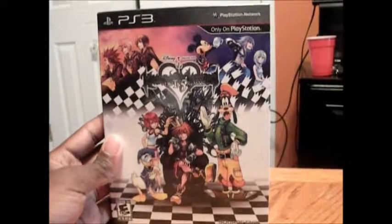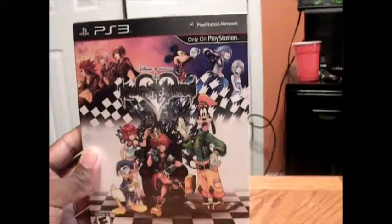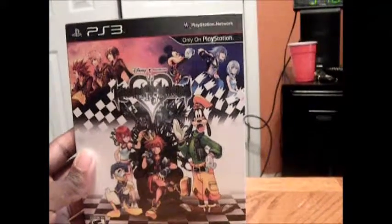Hey guys, what's up? DGDMan here back with another video, and today I'm going to be doing an unboxing video of Kingdom Hearts HD 1.5 Remix.